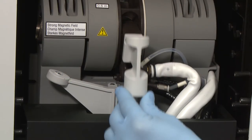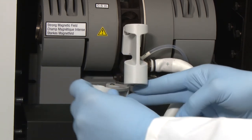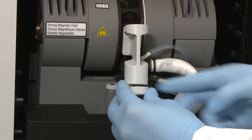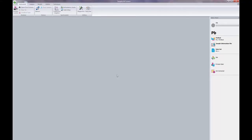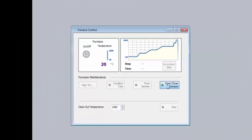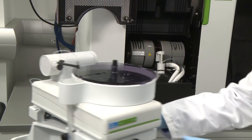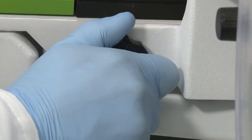Carefully tilt the front contact housing up into the closed position and swing the support lever underneath the front contact housing. Activate the pressure that holds the furnace closed by going to the furnace control window and selecting open close. Carefully swivel the furnace auto sampler back into place and secure it with the large securing knobs.